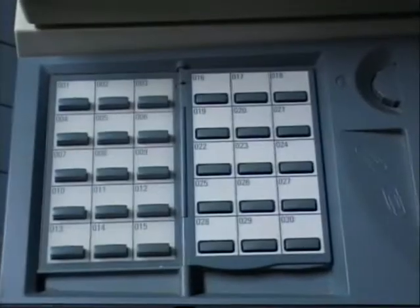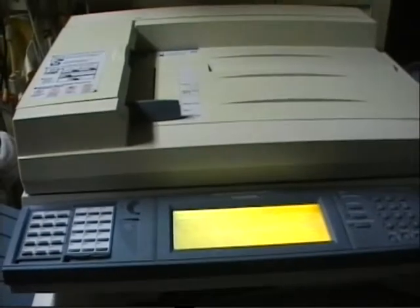This part here controls the contrast. This part of the control panel controls the contrast. And this is the fax buttons. There you have it, the Xerox Document Center C400.